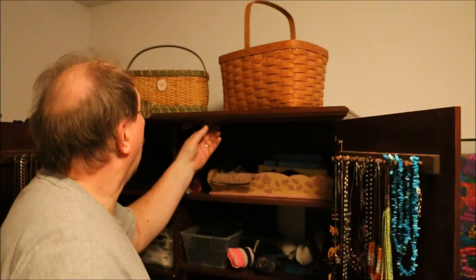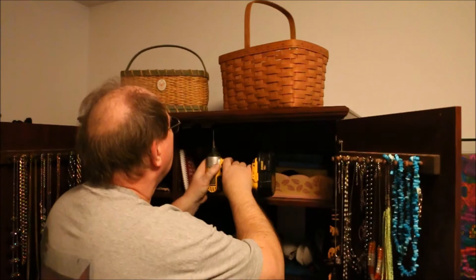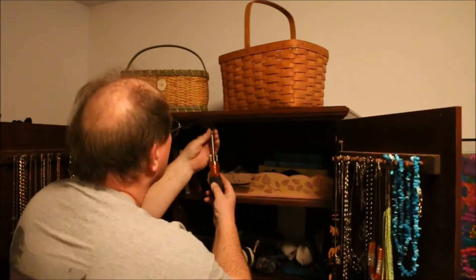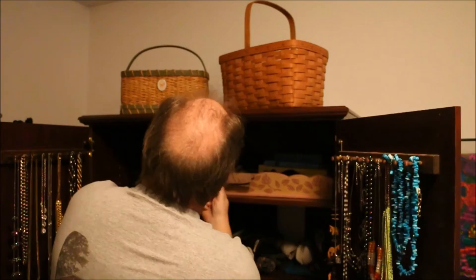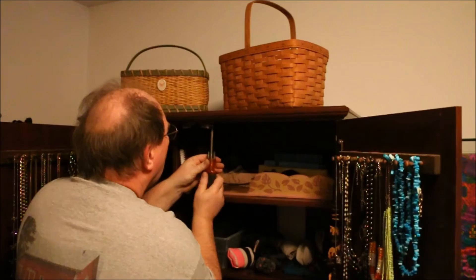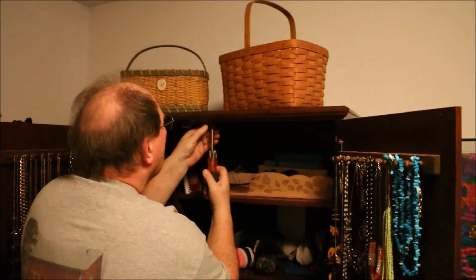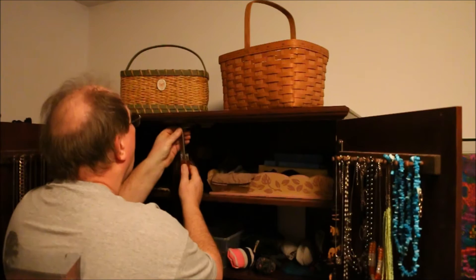I'm sure some lawyer somewhere said don't do that. Same thing on this side — repeating the same process on the remaining door panels.